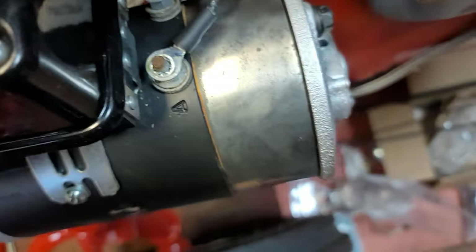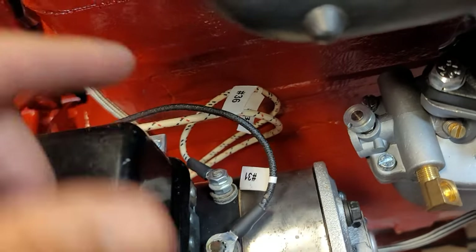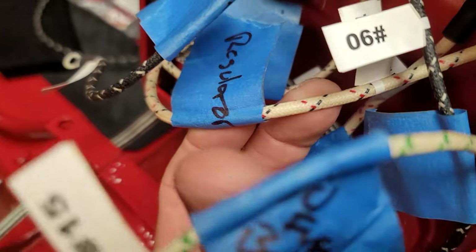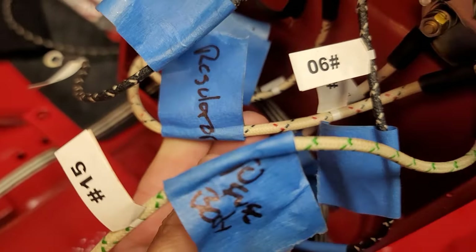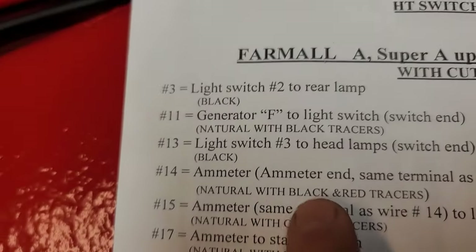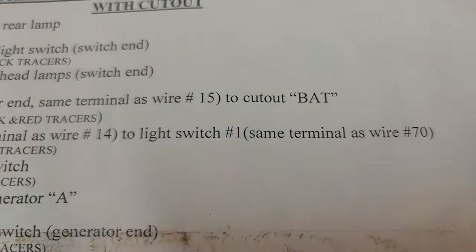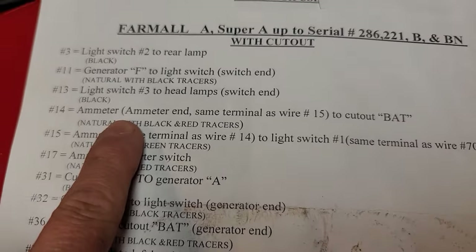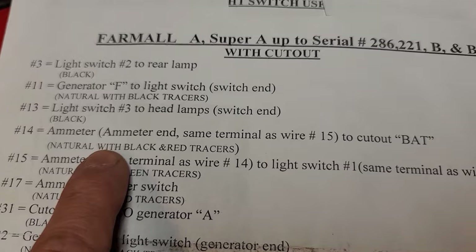Then you have number 36: 'ammeter to cutout battery generator end.' That's the battery generator side — number 36 goes down to the wiring harness. That says battery side — number 36. Coming back over here, let's locate that wire — that was number 14, same color, and I wrote 'regulator' on there. Number 14: 'ammeter — same terminal as wire 15 — to the cutout of battery.' So number 36 from the generator side is coming up to number 14 which goes to the same battery terminal. Extremely simple.